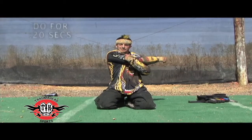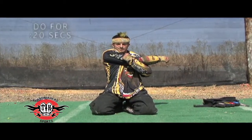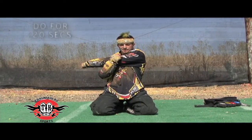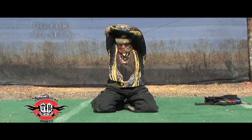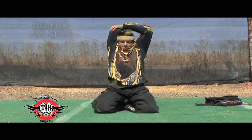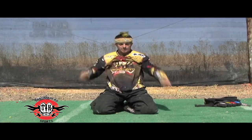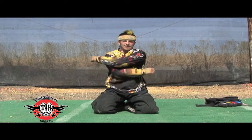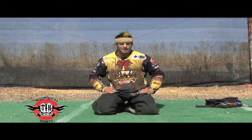Right arm across your body — get a good stretch in that shoulder. Switch. Right elbow over your head — stretch out that tricep. Switch. If you have anything else that's sore or anything you need to work on, go ahead and stretch it out on your own.